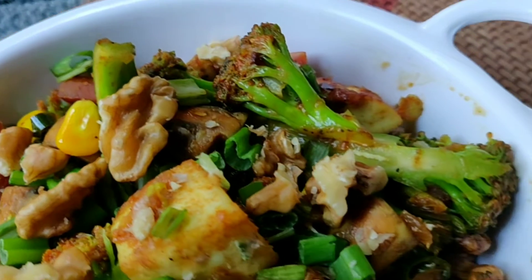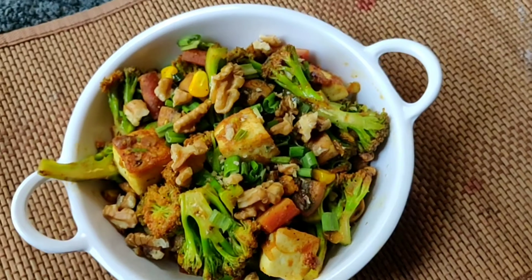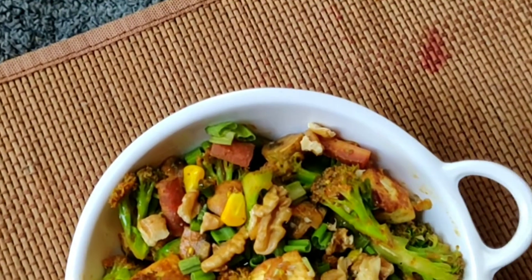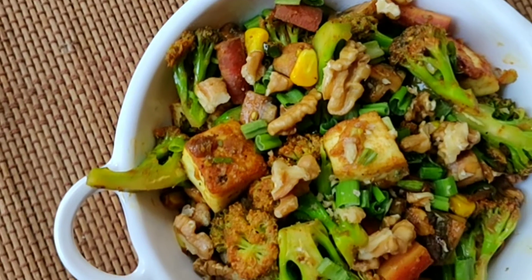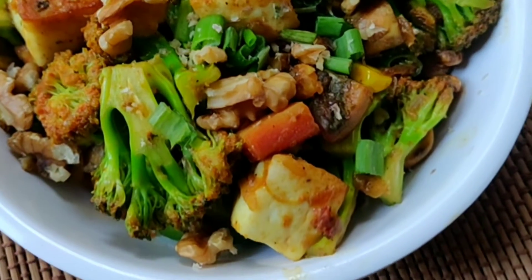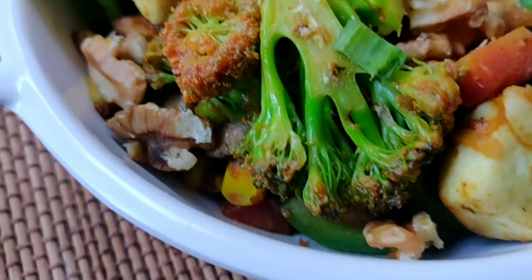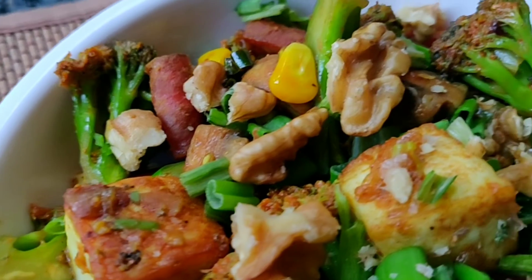Try this recipe and let me know in the comment section how you liked it. If you have a healthy recipe suggestion for my channel, please do share. Consider subscribing and hitting the bell icon so you get notified whenever I upload a healthy or any other recipe. Stay tuned, and thank you for watching!